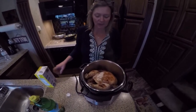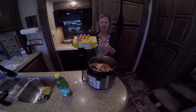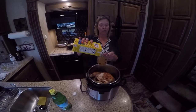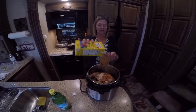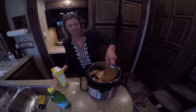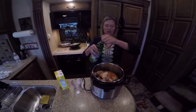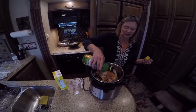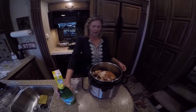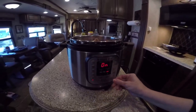I have flipped my chicken and it's been cooking again for another three or four minutes on the other side. Now you always have to add about a cup of water, but since I'm making chicken I want to use chicken stock, so I'm going to add a cup of chicken stock. I'm also going to add a little bit of lemon juice, because it just cooks through the chicken and it's really good. Now we're going to turn off the saute.